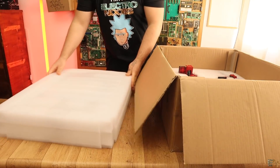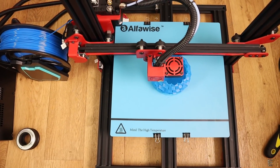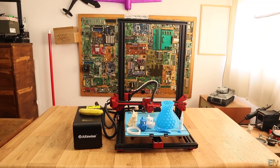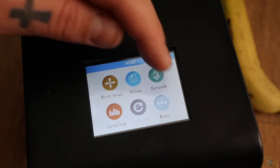So, we have seen the unbox, assembled the printer, made a few tests with different materials, also a teardown of the electronic case, and I shared my first opinion of this printer. If you want to buy one, you have the coupons below this video — it would be a really great gift for this Christmas.